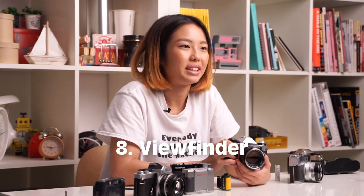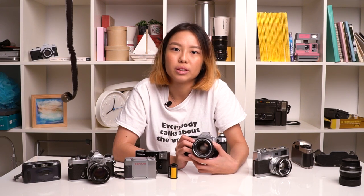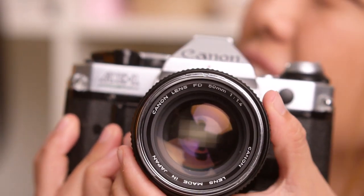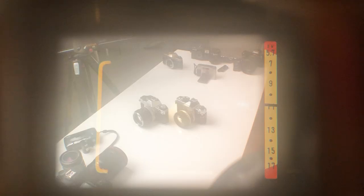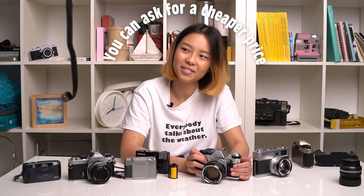You also want to check whether your viewfinder is clean, because that will affect your shooting when you want to focus on your subject. Just look through the viewfinder and make sure that it's not hazy, or if it is, whether it affects your focusing. Some dust is expected, but if there's too much dust that it affects your viewing, that would be an issue — ask for a cheaper price.